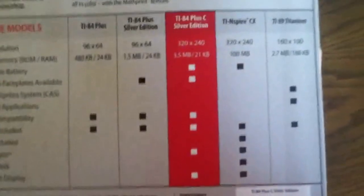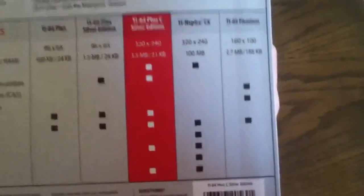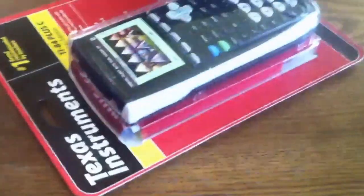Just some general stuff on the back — talks about the features, talks about how the 84 Plus C Silver Edition is better than every other calculator they've made. Let's get to opening this.